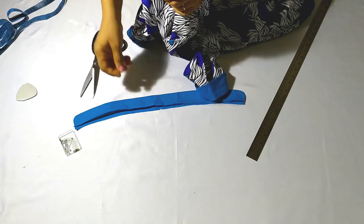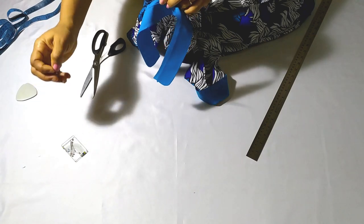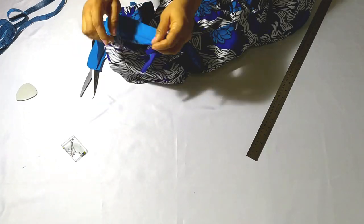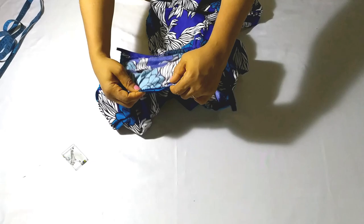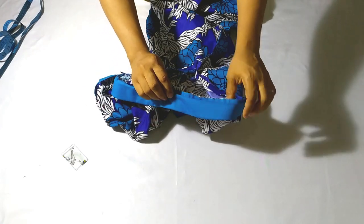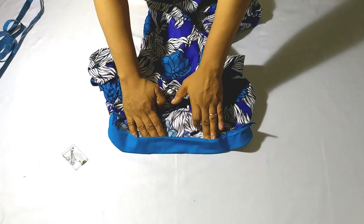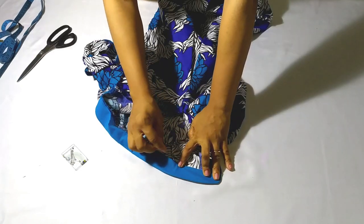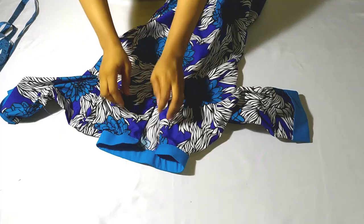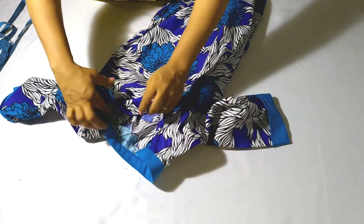Now attach your collar and notch the center of your neckline. Match the center of the collar to the center of the neckline and pin it in place. If you did your measurements correctly, your collar should fit well. After sewing, push the raw edge inside the collar, then fold the half-inch seam allowance in and top-stitch. If you do that neatly, your finishing will look good with no thread poking out. Your dress is now ready!